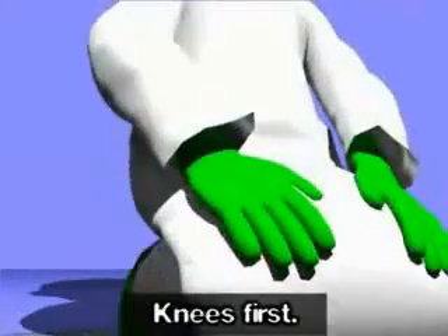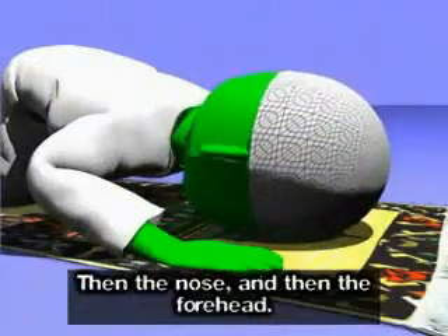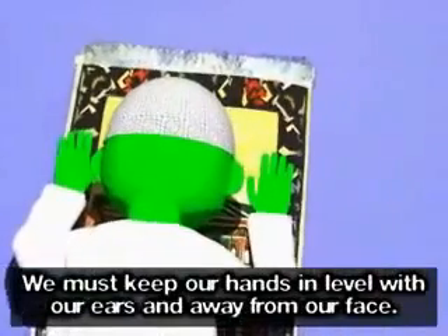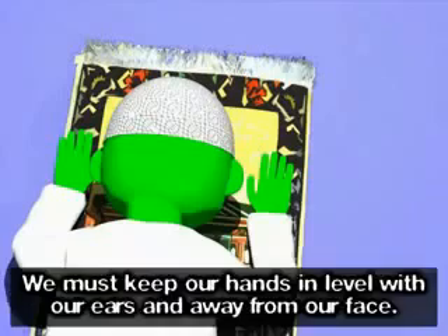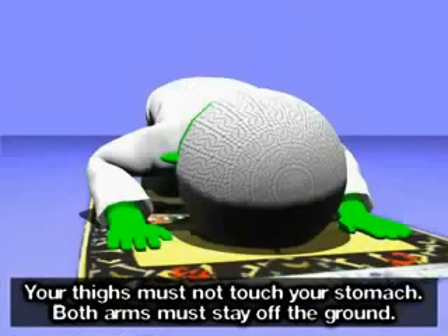اللَّهُ أَكْبَرُ. Knees first, then our hands, then the nose, and then the forehead. We must keep our hands in level with our ears and away from our face. سُبْحَانَ رَبِّيَ الْعَظِيمُ (twice). The feet should be upright, toes facing the Qibla. Your thighs must not touch your stomach. Both arms must stay off the ground.